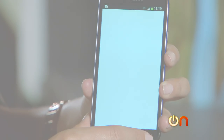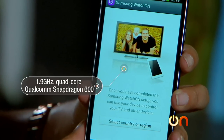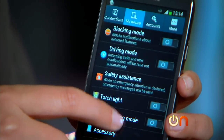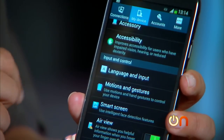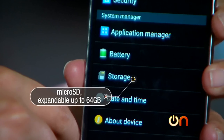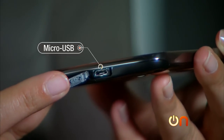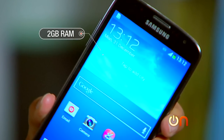The processor is no joke: a 1.9 GHz quad-core Qualcomm Snapdragon 600, which is one of the fastest currently available on mobile phones. It also has 16 gigs of internal storage and a microSD card slot expandable up to 64 gigs, micro USB for charging, and 2 gigs of internal RAM.